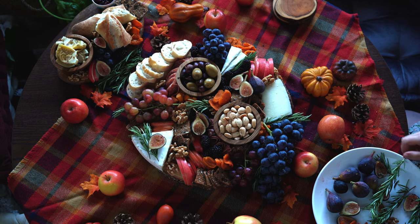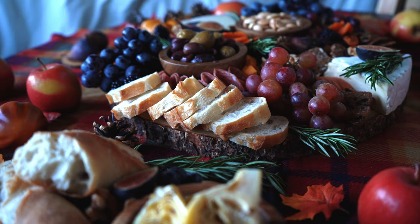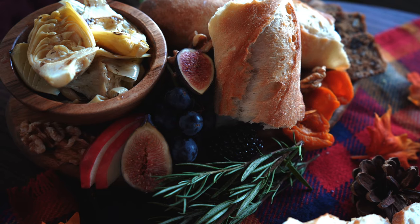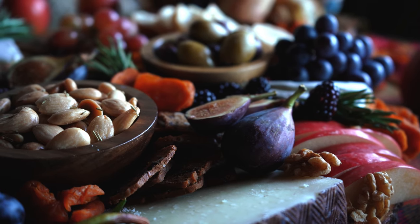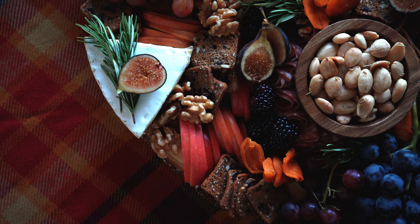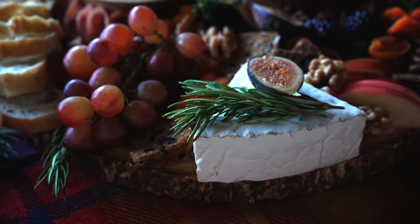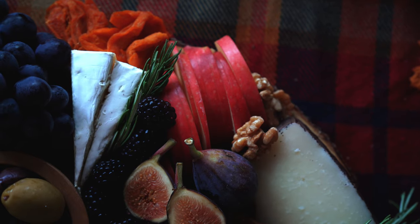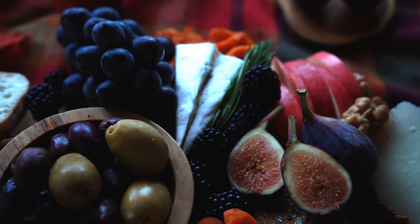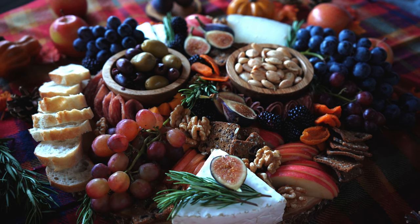Here is our Autumn Harvest Charcuterie board. I am so happy with how this turned out. I love all the vibrant colors and textures on this board and how it brings together some classic fall flavors like apples and rosemary. This would be great to serve at a Thanksgiving dinner or any kind of get-together this time of year. I'll put the link to the full recipe from my blog in the description below. And if you enjoyed this video, please make sure to like and subscribe. Thank you so much for watching and I'll see you next time. Bye!